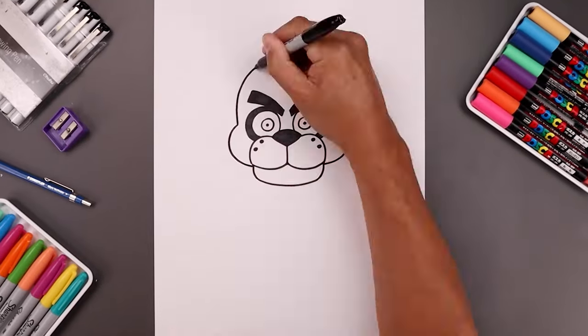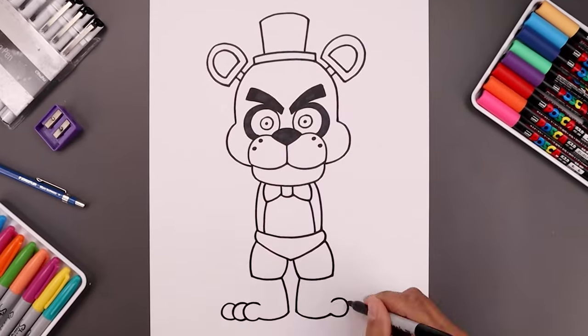What's up everyone and welcome to the club. In today's video you and I'll be drawing Freddy Fazbear from Five Nights at Freddy's.